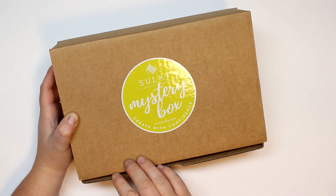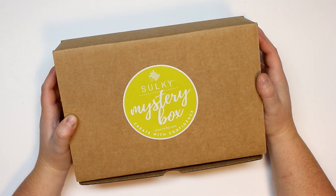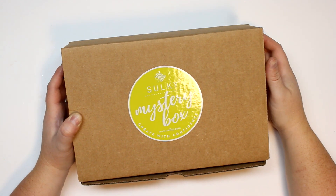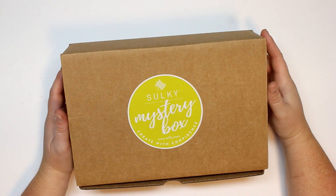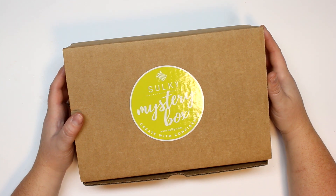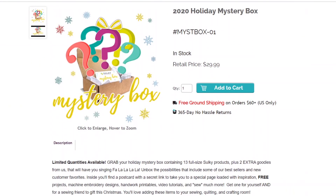Hey guys, welcome back! Today I have the privilege of sharing the first ever Sulky mystery box. I'll be opening up this box that they so generously provided to show you what kind of fun Sulky products you could get. The fun thing is that it is a total mystery — you never know what you're going to get. You'll receive 13 full-size products plus two extra goodies, and a postcard with a secret link to a special page loaded with inspiration and free projects. Check out the link in the description box below — this is an over $55 value for only $29.99.